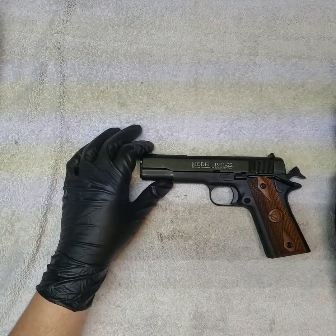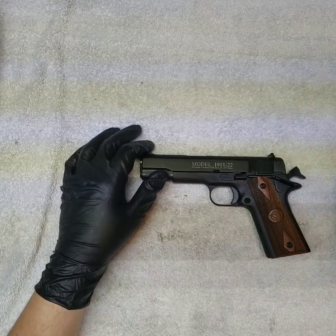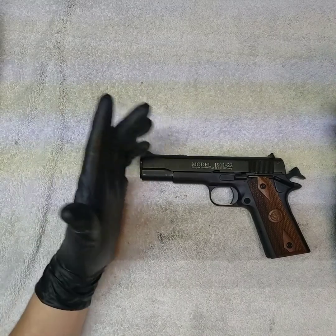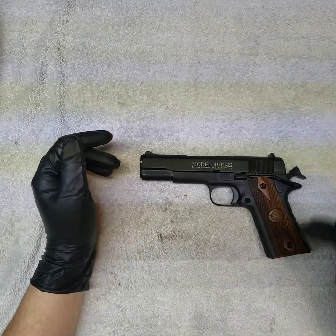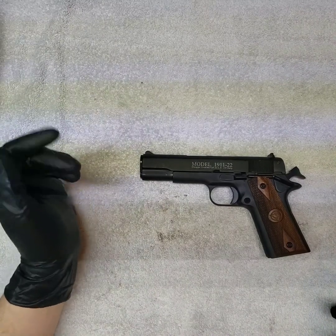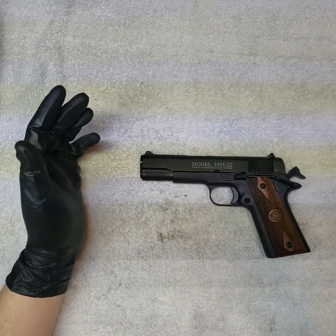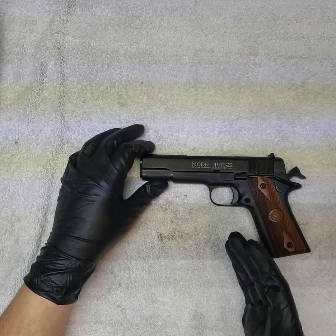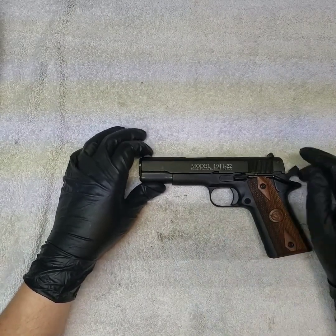If you want to train with a 1911, this is a very good option — just be aware that my sample size is one and I had some issues. I haven't put Stingers in it or tried anything other than bulk ammo at this point. I won't completely knock it because it had almost no recoil — it really felt like a toy.